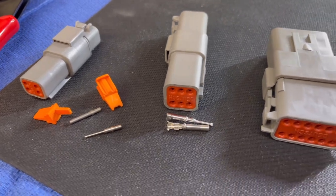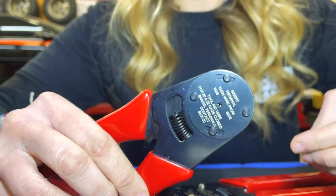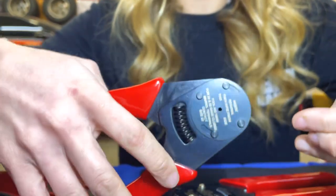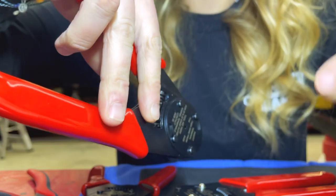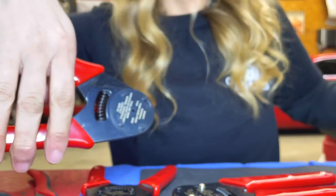The next connector we are going to talk about is the Deutsch connector, and there are three different types. There's the DTM which is the mini, the DT which is regular Deutsch, and the DTP which is the plus size. The mini runs 7.5 amps per pin and is for 18 to 24 gauge wires. The regular Deutsch runs 18 to 16 gauge wires at 13 amps per pin, and the plus size runs 25 amps per pin for 12 to 14 gauge wires. On the tools it specifies which gauge of wire fits — you put the pin all the way in, then put the wire in as well, crimp it, and it should do a clean crimp on its own.